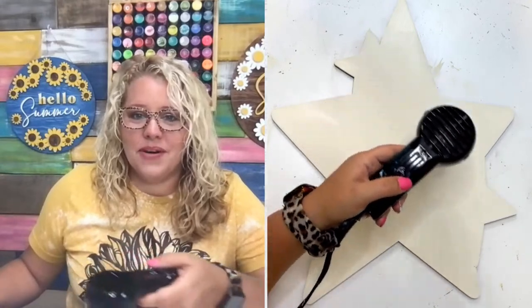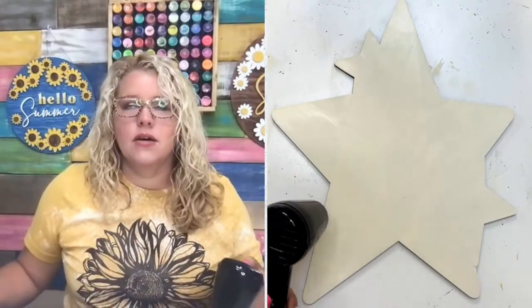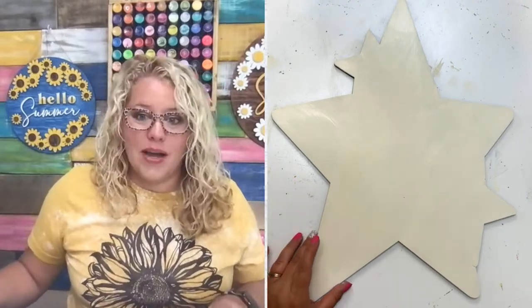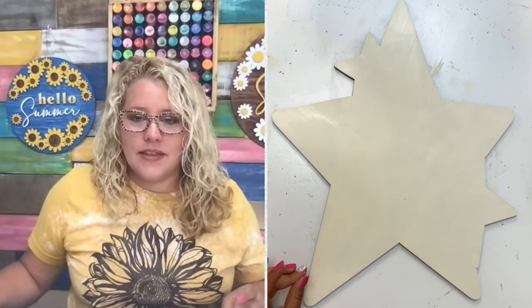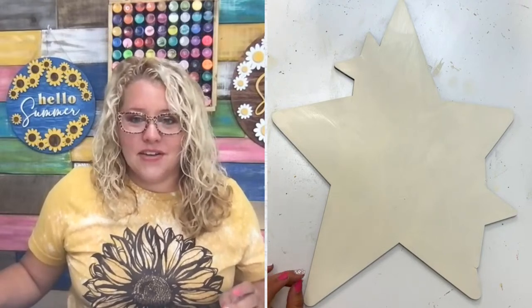Yvonne can't wait for the Bible workshop — awesome! Nicole, bifocals and progressive lenses do cost quite a bit extra. If you just have a standard prescription without those things, I think it's just $60. But if you have special needs with your glasses, it does cost a little bit more.